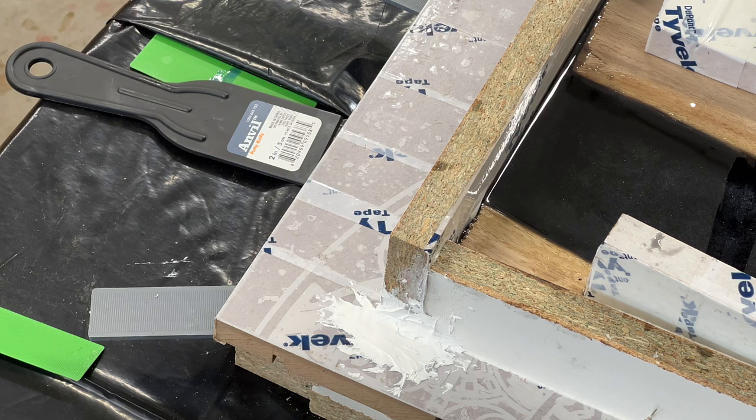The verdict is in and it's awesome. It stopped the leak completely. This is 24 hours later and the epoxy is hard by now — it stopped leaking completely. What a great find, and thank you to Cam Anderson for turning me on to this.